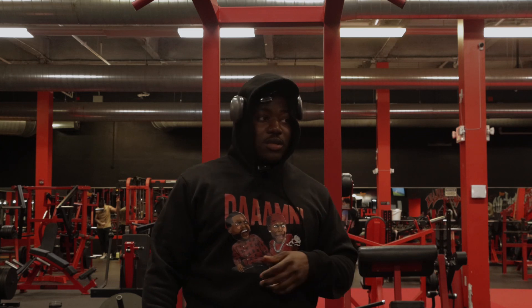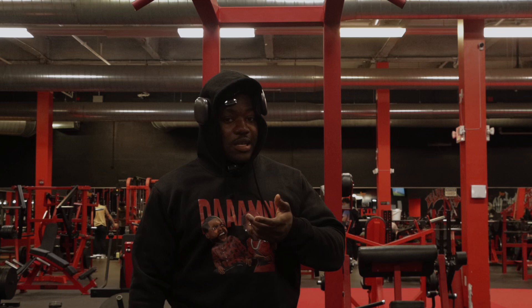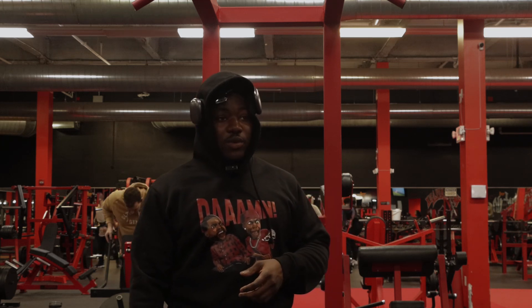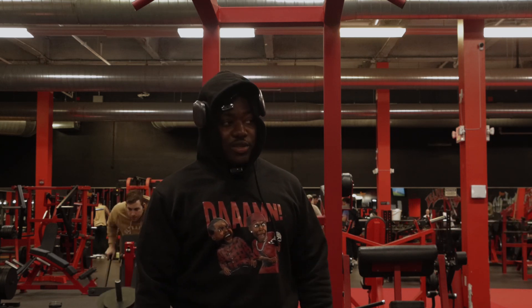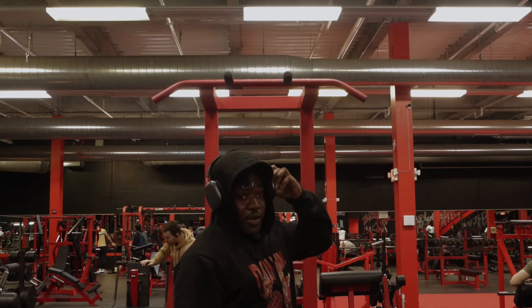We just got to the gym not too long ago, so we're about to do a back and bicep workout today, but we're not going to go heavy. The main thing I'm going to focus on is doing accessories to help me get stronger with my deadlift, because I have a competition coming up in two weeks. I got to get ready for that and also be a little smart to avoid injuries.